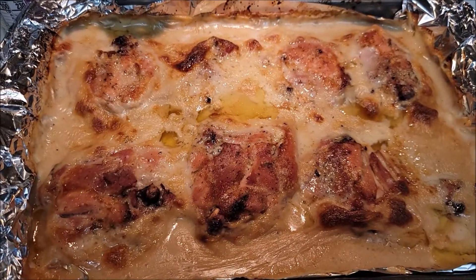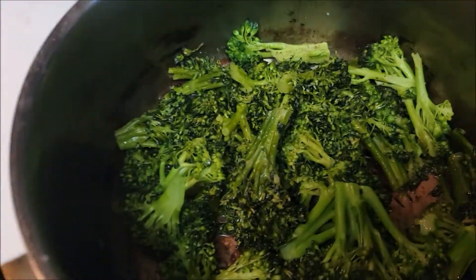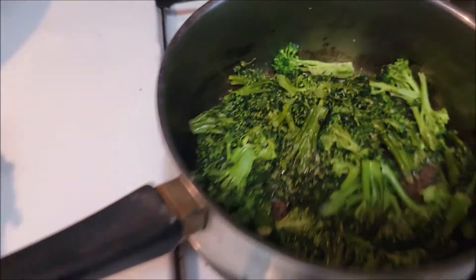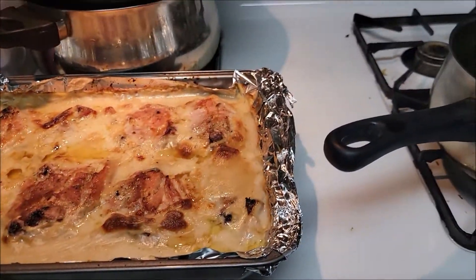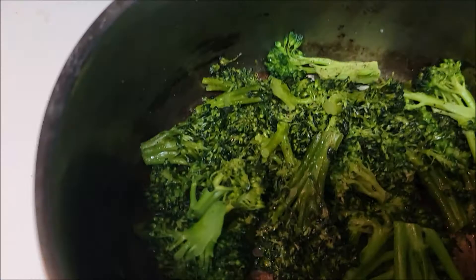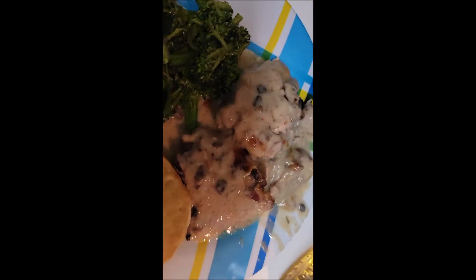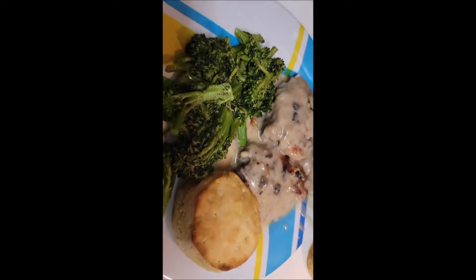Okay guys, so my chicken is done — my cream and mushroom chicken! And I made some broccoli, and I've got some biscuits in the oven too. So that's what's for dinner. This is my hubby's plate. Yum yum, let's go!